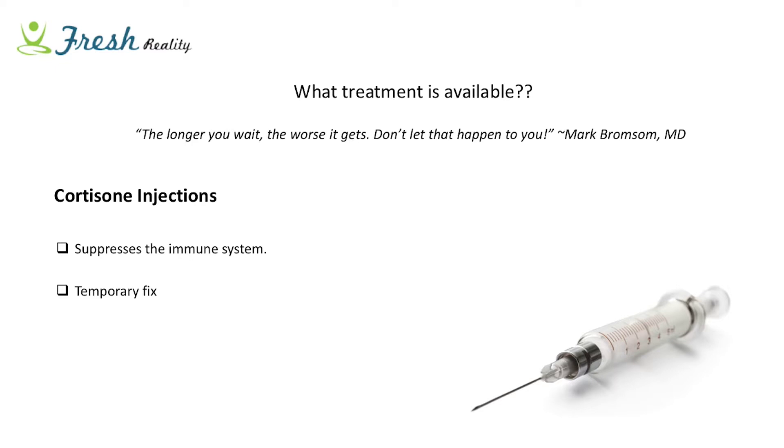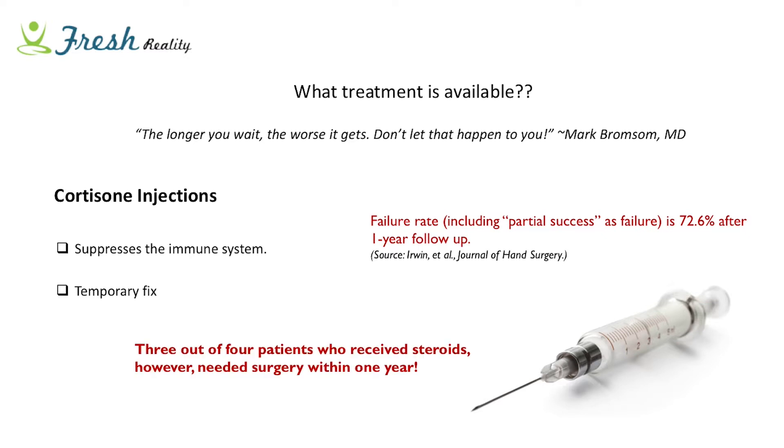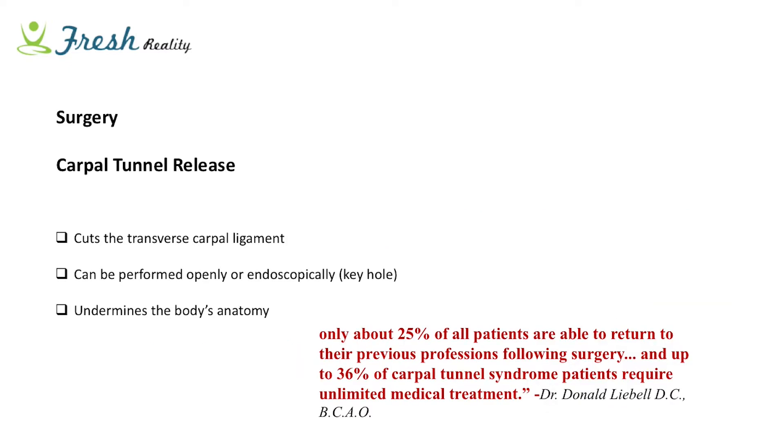Doctors tend to only use cortisone injections a few times, and if that doesn't fix the problem, it goes on to surgery. The important thing to remember is it's generally a temporary fix - unless it truly tackles the problem, it's only buying time. The failure rate including partial success is 72.6% after one year, and it goes even higher in subsequent years. Three out of four patients who receive steroids go on to get surgery anyway, so it really is evidence that it's just buying time.